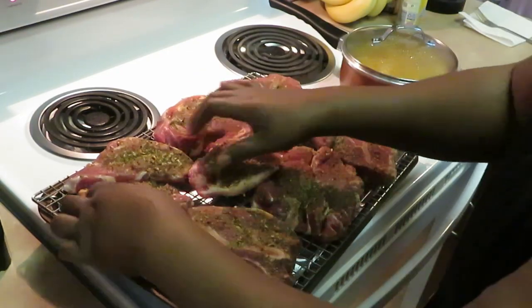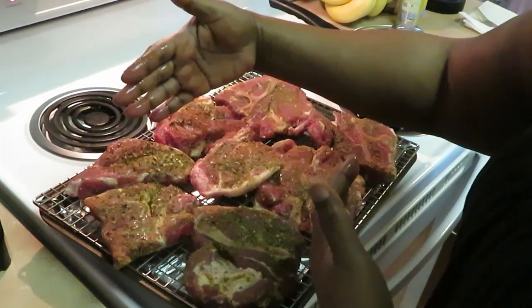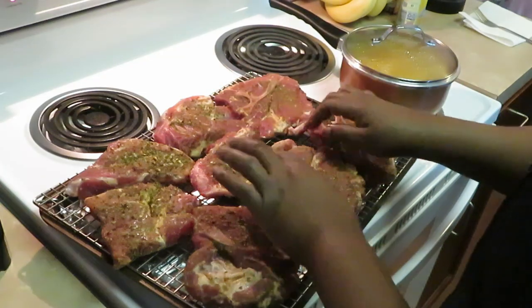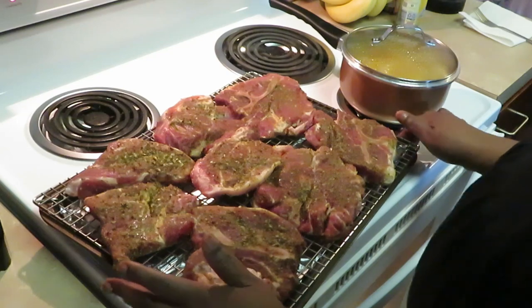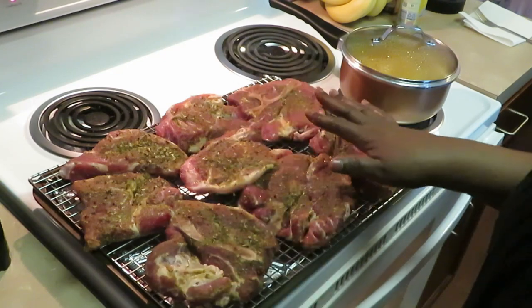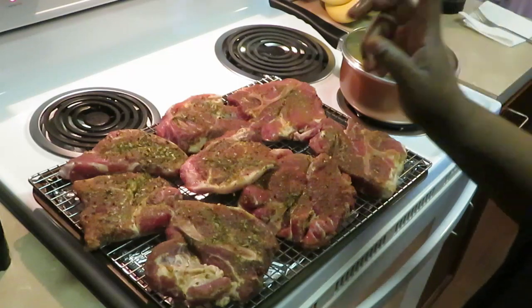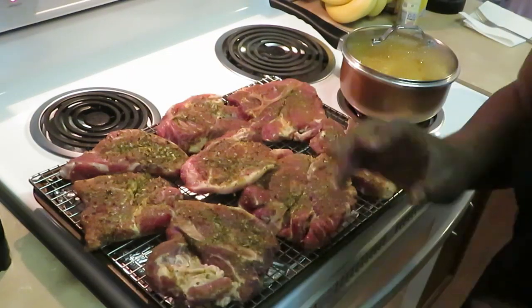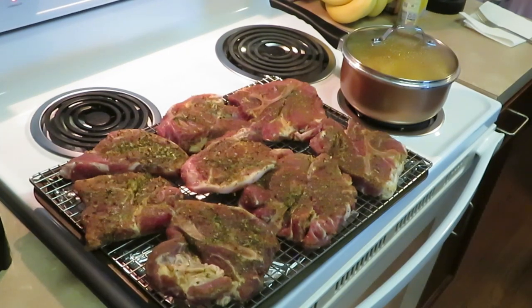Squeeze those pieces on. The pork steaks come long — how I bought them they were really long and I just cut them in half. Either way you want to do it. This is a nice quick easy meal — that's why I love meal prepping, to make it easier on myself so I'm not doing all that prep before I start cooking. Everything's already done. I do want to add some garlic.